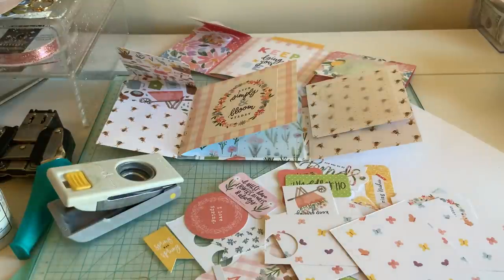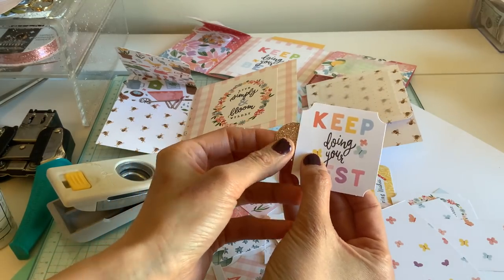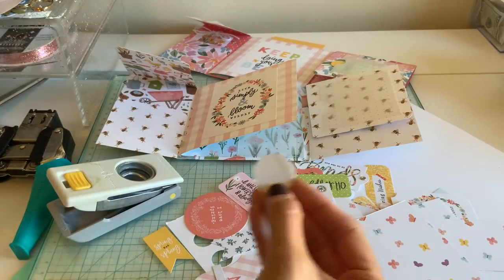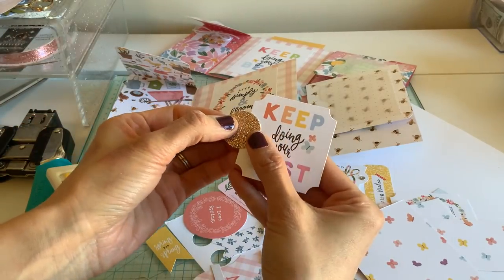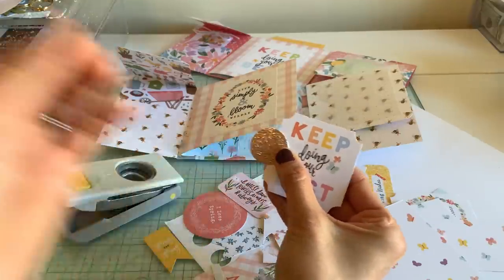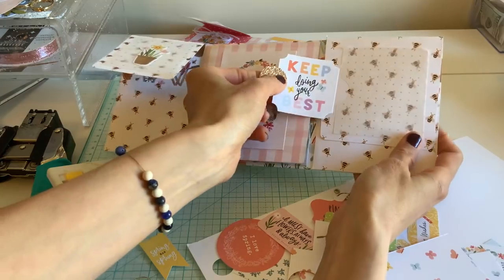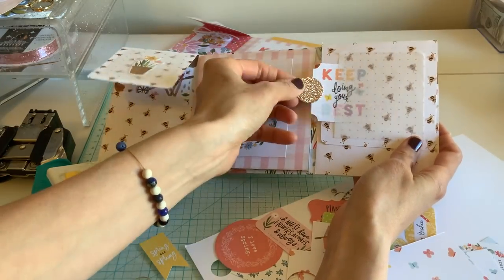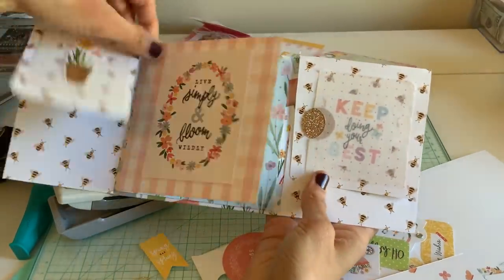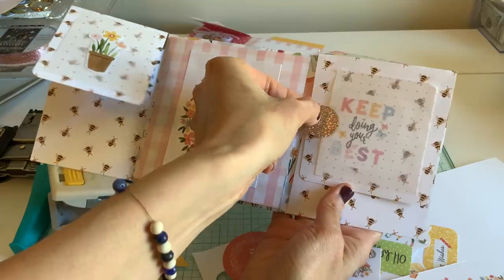I probably dropped it, so I just took my little punch and kind of made a tab. I wanted to see what it looked like with glitter, so I'm doing a glitter one. You can never go wrong with glitter, right? So you have that little tab and you can just pull it out — make sure your thing is one inch and then you can pull that in.